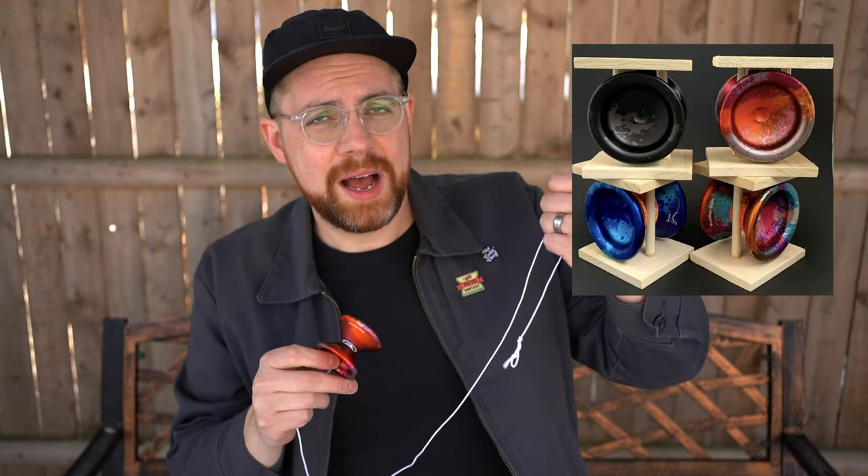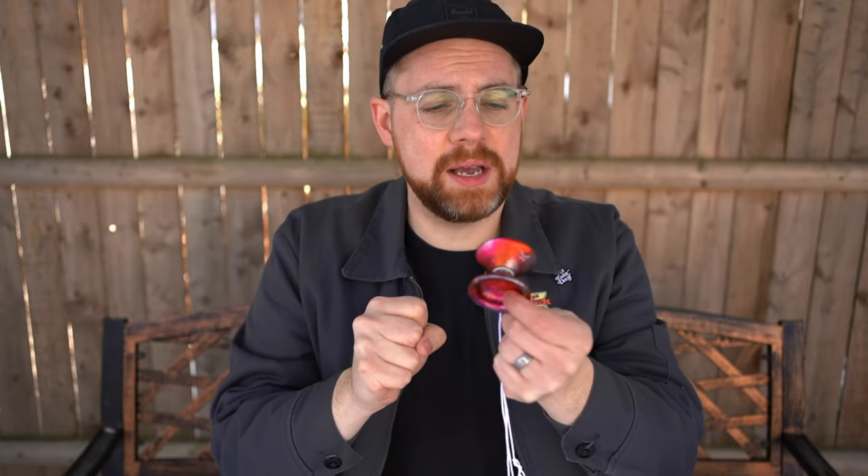I also appreciate that their yo-yos are really budget-friendly while not compromising on quality. Their packaging is the same too — these little wooden cases — really nice and secure, which is great since they are from Canada and are probably going to be shipping a lot to other countries. It's nice to know your yo-yo is coming secure.